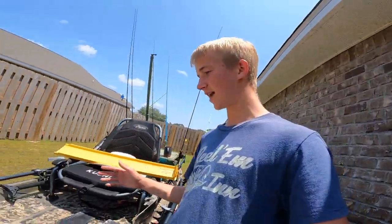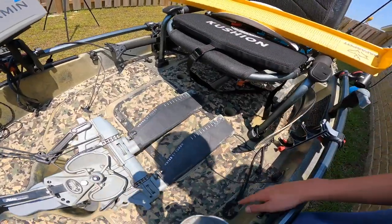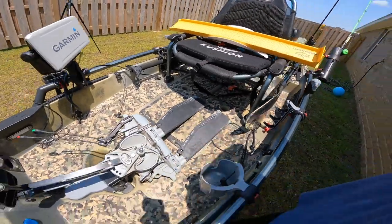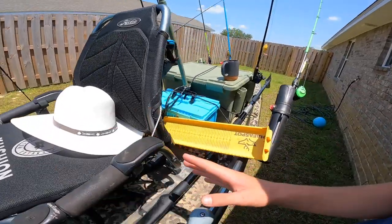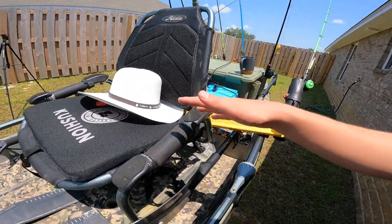One thing I love about this kayak is it's wide — really, really wide. I think it's like 42 inches across, which is really generous space for kayak fishing. One of the things I really like is the Hobie Vantage seat — the seat is super nice, the nicest seat I've ever felt.